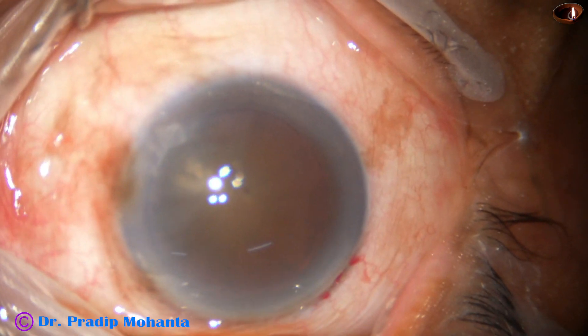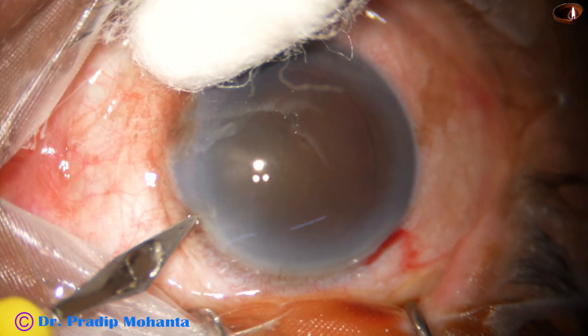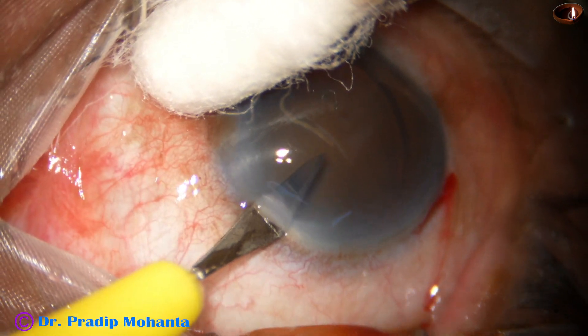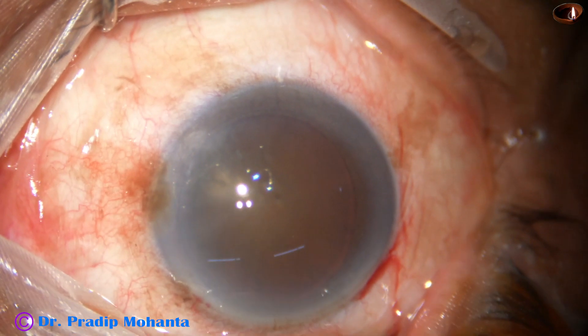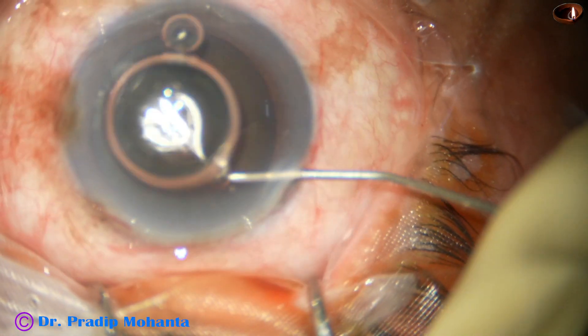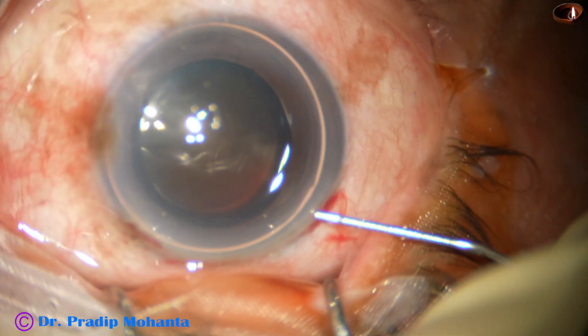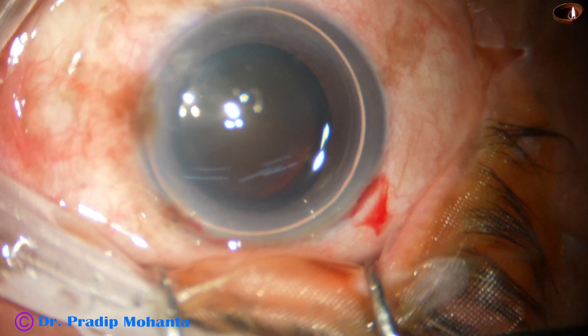This is a cataract with grade 5 nucleus sclerosis, a very hard cataract. The microscope is Lumera T with stereo coaxial illumination, and that is why we are having some red glow though the cataract is very hard.